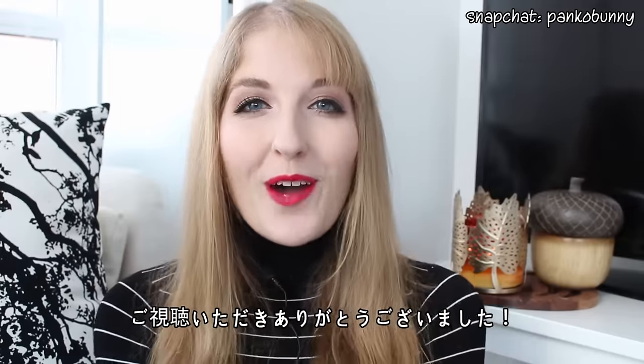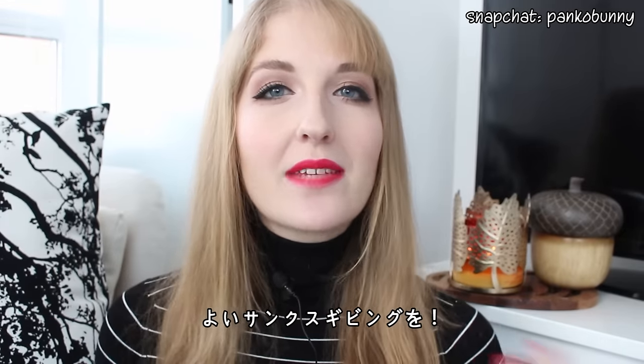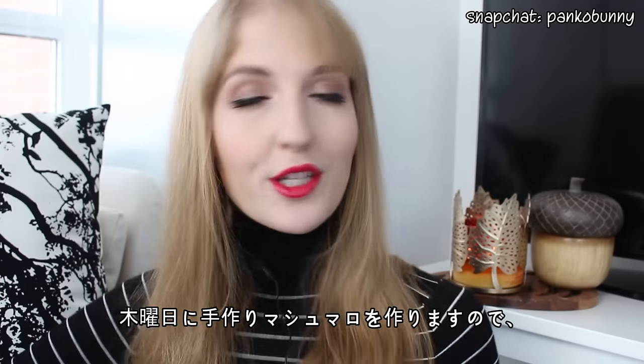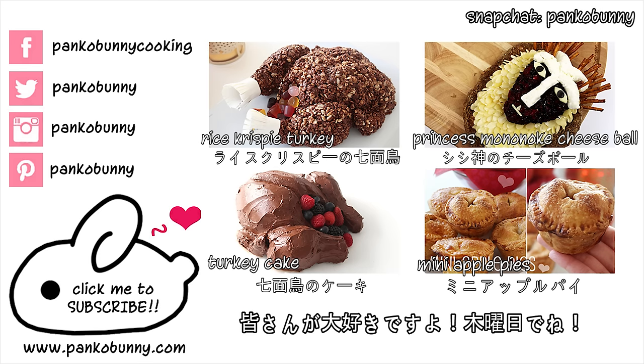Thank you guys so much for watching. I hope you guys have a fantastic Thanksgiving this year if you are celebrating Thanksgiving this week. I have a new homemade marshmallows recipe coming up on Thursday, so make sure to click that bunny in the corner right down there to subscribe to my channel and get notified when the recipe comes out. I love you guys so much and I will see you on Thursday. Bye!